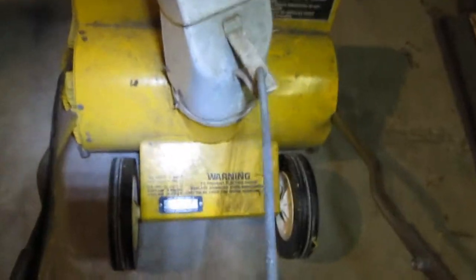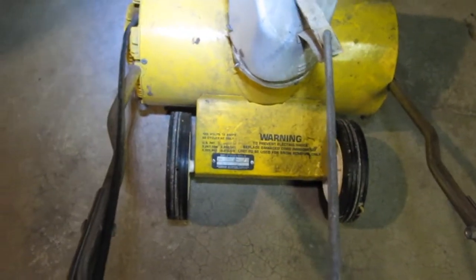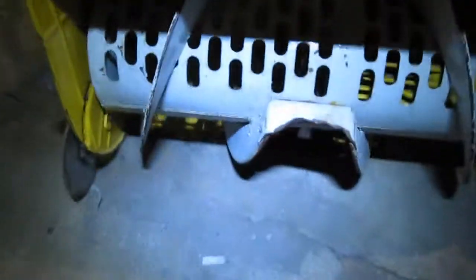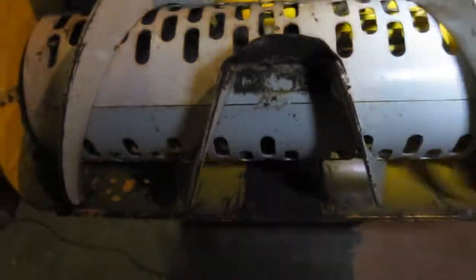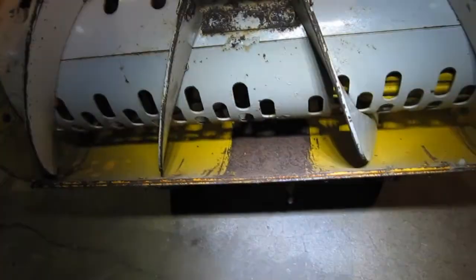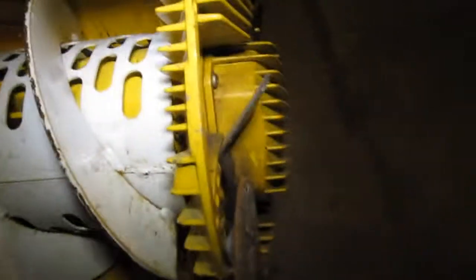Doesn't look like it's been used too much or at all because the tires look perfect. I have to use a handheld light here because the fluorescent tubes are cold and I can't get a whole lot of light on this thing. Here's the impeller — it's got a little usage on it. This side is the motor. You can see the motor takes a pretty good part of this thing. Looks like we got some heat sinking here. This thing probably gets pretty hot.